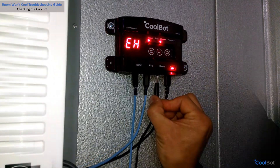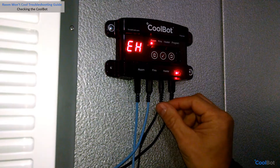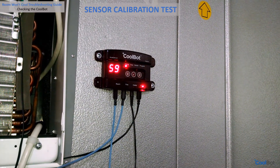If there is an EH message and your heater light is flashing rapidly, unplug the heater cable and firmly plug it back two or three times into the port. If the EH message is still showing, your heater cable is broken and needs replacement.